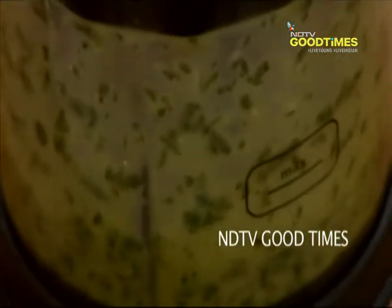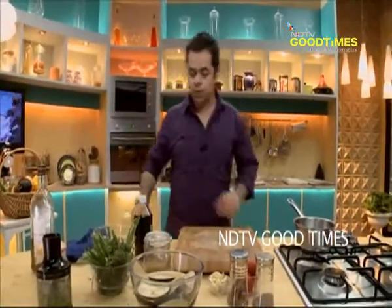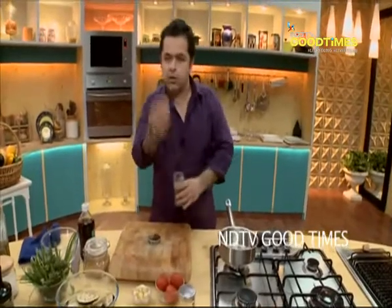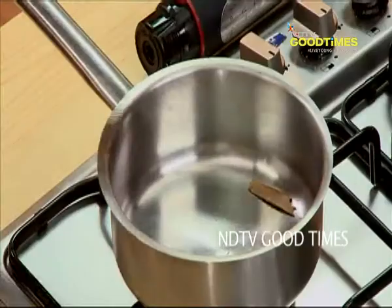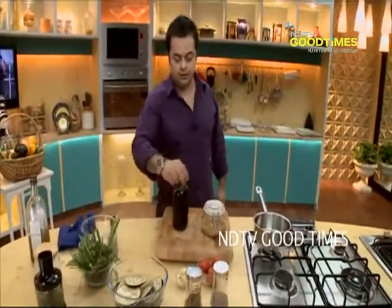Hatha diya — this is done. Stage 2, step number 2: tomato ki chutney. So what I'm going to do here is about one dandi, or adhi dandi of dal chini — cinnamon — half a teaspoon of jeera, old jeera. And then of course the base of my chutney is called a gastric, which is brown sugar and malt vinegar.